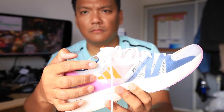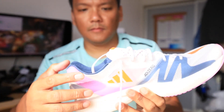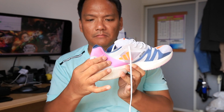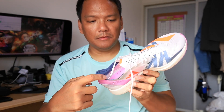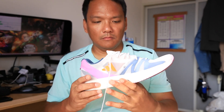The heel collar is flimsy — okay, just only a small portion of padding here. The insole is glued to the midsole and can't be removed.